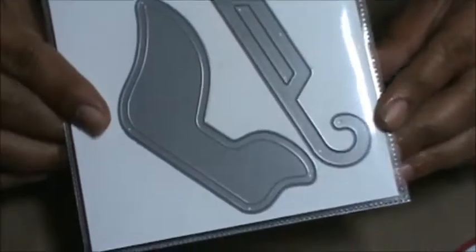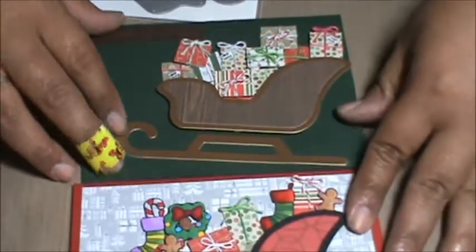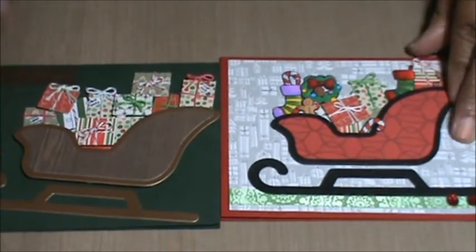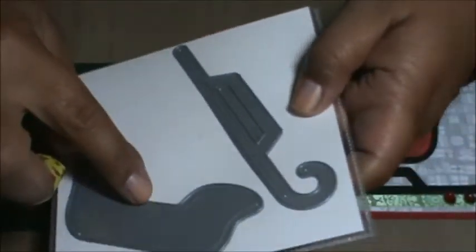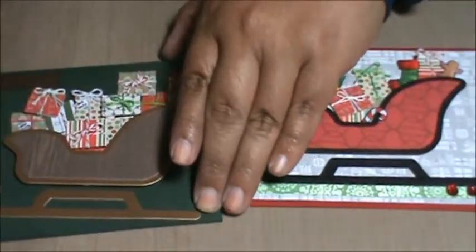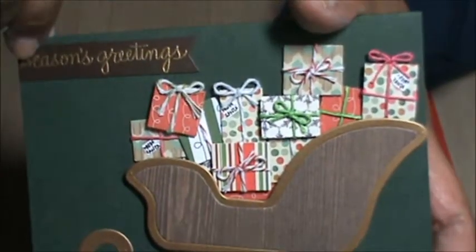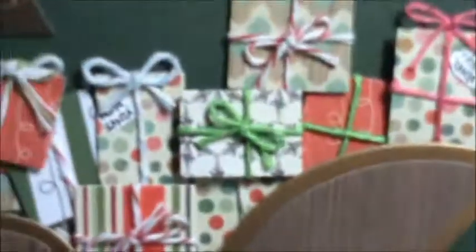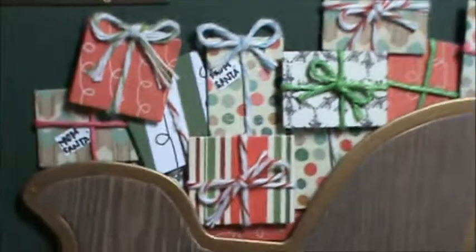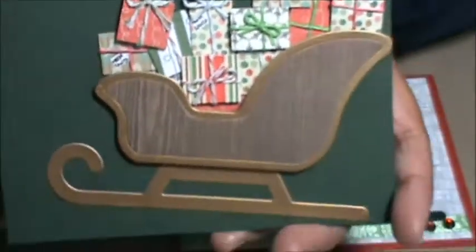So the last two cards I made, I used the same die for both — this Santa's sleigh die from My Favorite Things. For the first one, I cut out the base in gold and then again with some designer paper, and fussy cut out the center panel and put it there. I made some presents and stacked them really high — I don't know how Santa's going to fly this because he has nowhere to sit. I made these presents and wrapped them with some Bigger's twine and then put little tags on there that say from Santa.